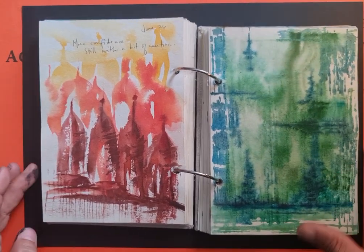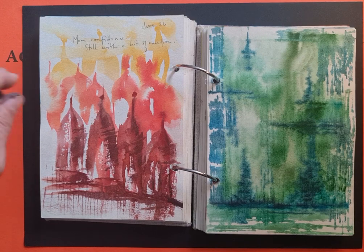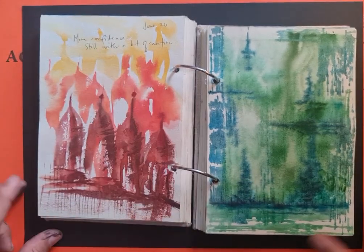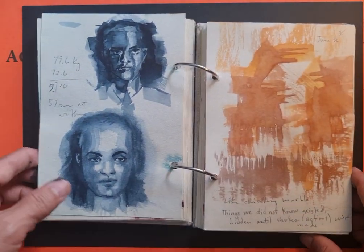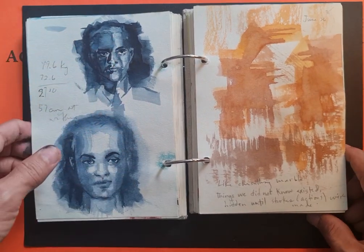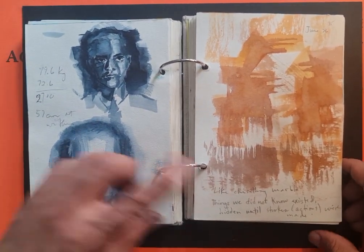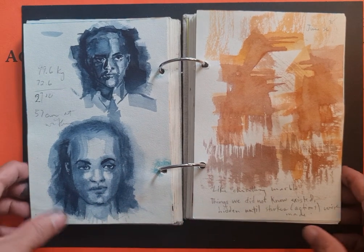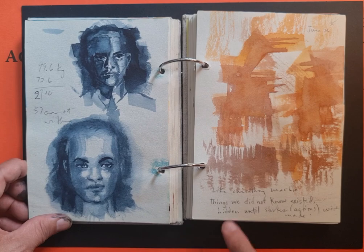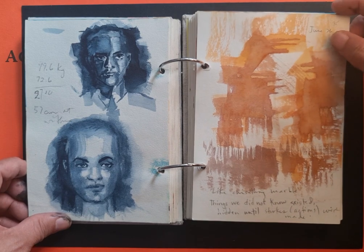Here I'm just messing around with more watercolor. I noticed that I had more confidence, but I still had a bit of caution. Studying faces. And my insight for this was: like chiseling marble — things we did not know existed, hidden until strokes or actions were made.